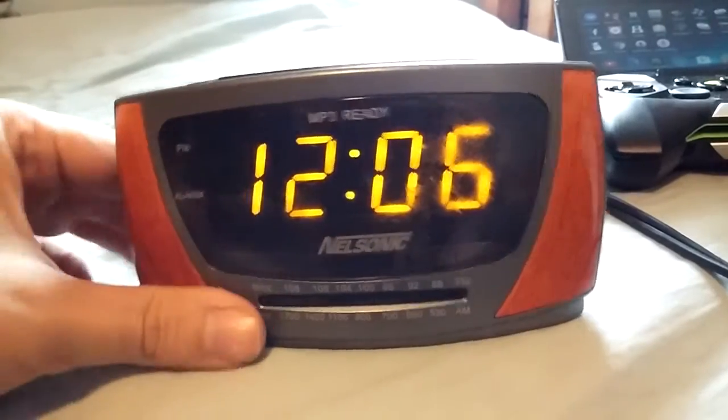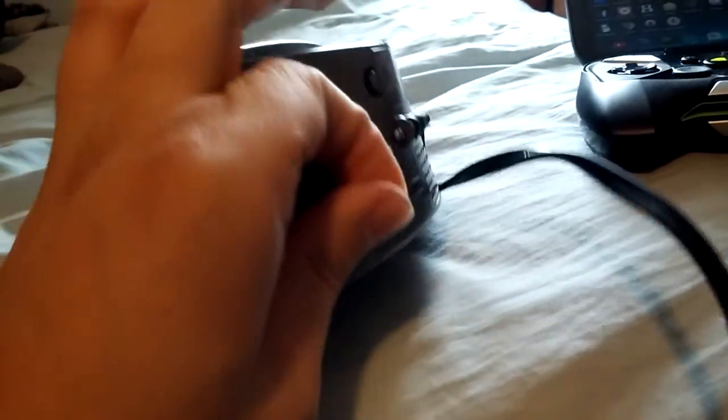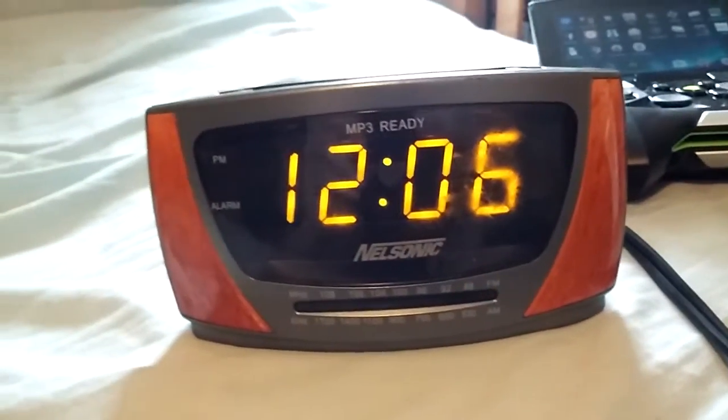It's MP3 ready, and there's the MP3 cord on the back for it. Let's turn on the radio and see what this does. Oh, and someone decided to cut the antenna off, so that's all that's left. Not too many radio stations will probably come in, but let's just see what it picks up.